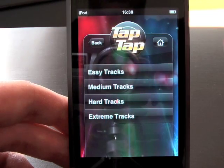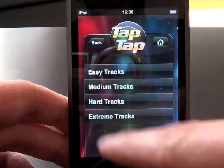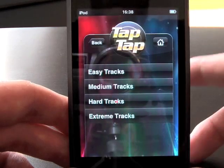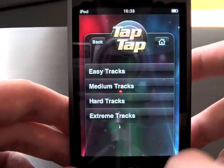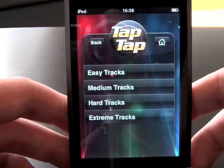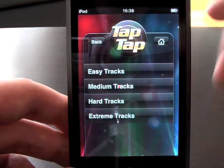You can kind of compare this to Guitar Hero, because along the screen there are three tracks and you use your thumbs or fingers to hit the notes as they come along. Because this is an iPod touch and I don't have the iPhone firmware 2.0 yet, I can't actually get it to play the sound for you, but I can show you the gameplay. I'm going to go easy track just so I don't embarrass myself.